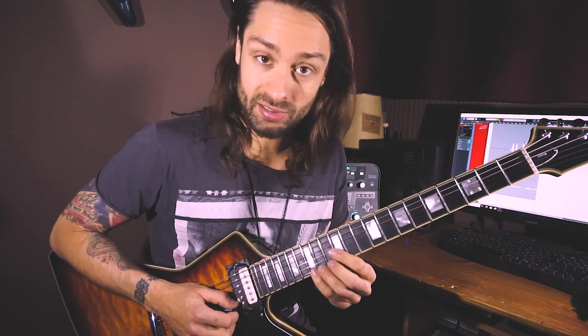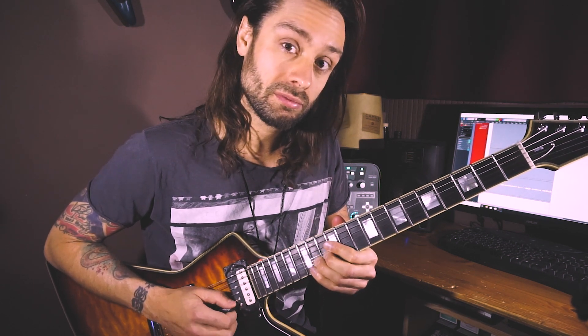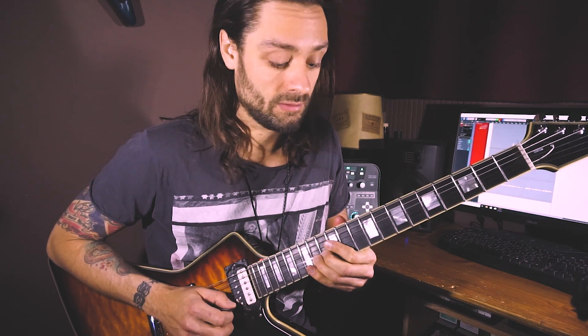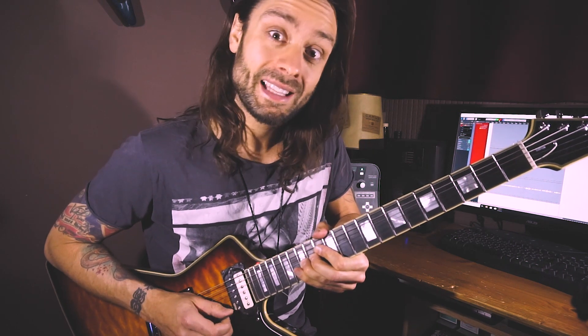When I started to learn these bendings, I used to play the note where I was going to bend up to as a reference point. In this case it's the 15th fret on the E string. So I play that with the pinky and then I bend up there with the ring finger. You can do the same with the whole note bending from the 15th up to the 17th — just play the 17th first and then bend up.